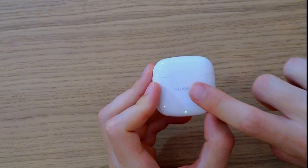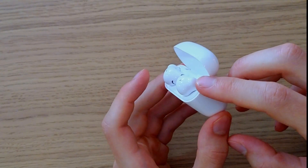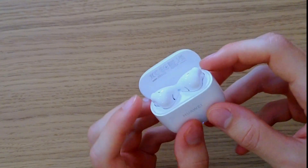First thing first, put them back in the case, then open them. On the left earbud and on the right earbud you can have these parts here, here, and here, and what you want to do is